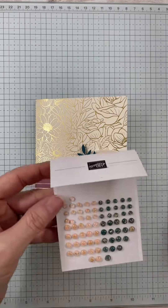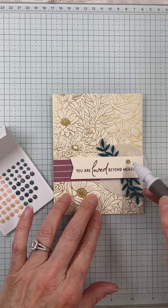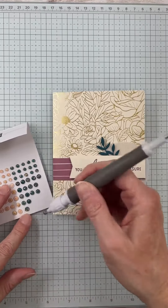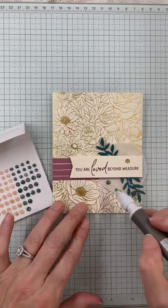I'm also taking registration now for next month's class, and I'd love to have you whether you're in person or through the mail. I do mail them all over the United States, and you can get all of that info under the events tab on my website madetocreatewithlisa.com.